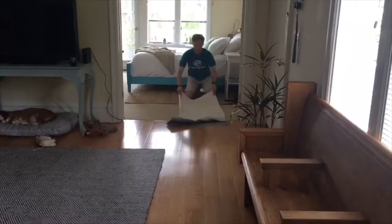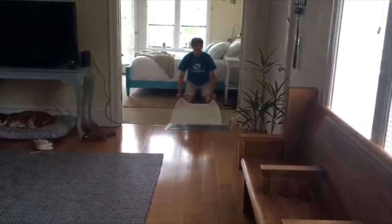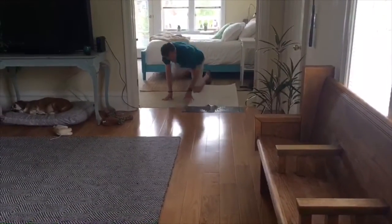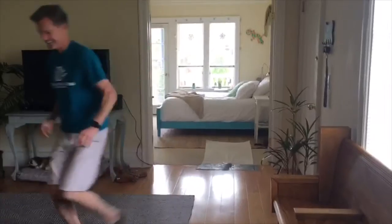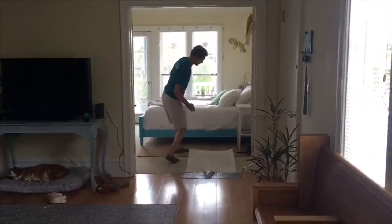Get in there. Close. That was a good one, but not high enough. This is where more ping-pong balls would come in handy. I've got three, four of them now.